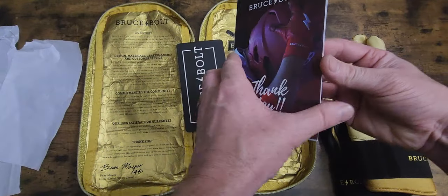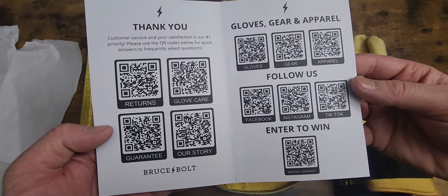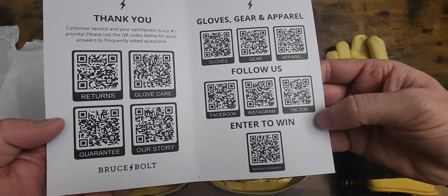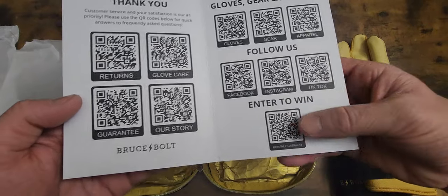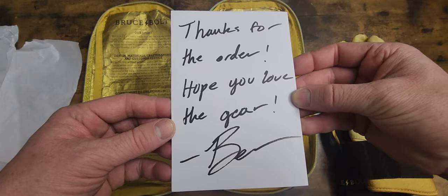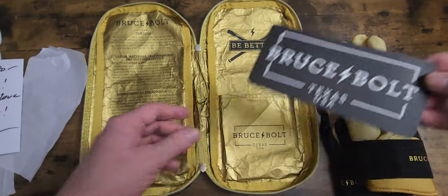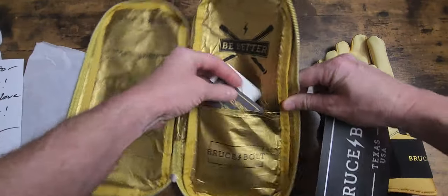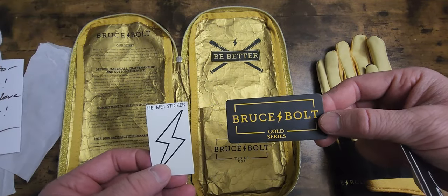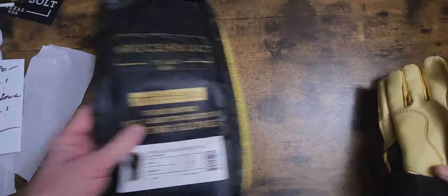Bruce Bolt, thank you. Here's all the follow-us and enter-to-win info - their Instagram, TikTok, Facebook, monthly giveaway. It says 'Thanks for the order, hope you love the gear.' And of course the stickers - there's the gold series sticker and the helmet sticker right there.